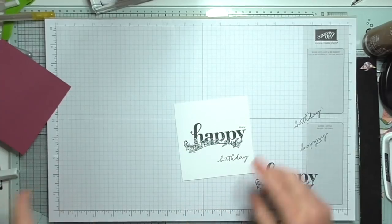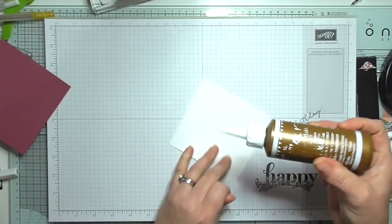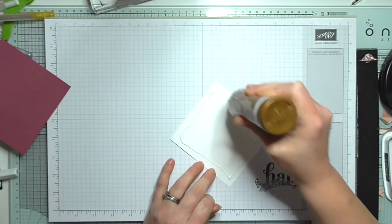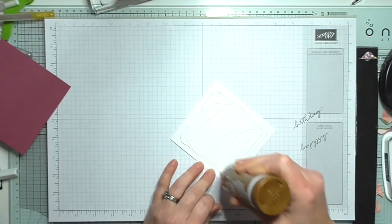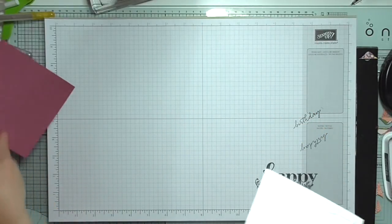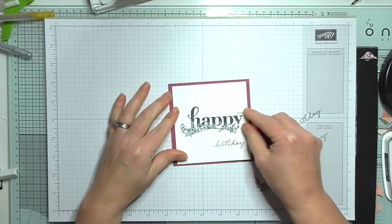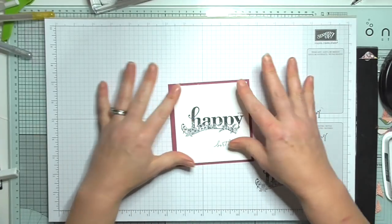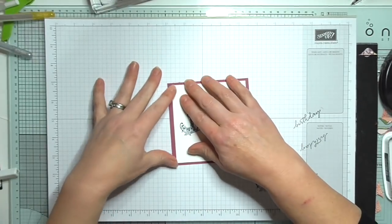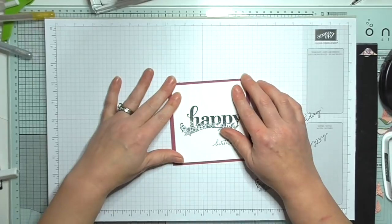I'm going to add the stamped piece onto my colored layer using glue so it doesn't go skew-whiff — I really want it straight. Because I've cut my card wrong, I'll just center it a little bit differently. There we go — it still looks really lovely even though I cut that wrong. No right or wrong in crafting; no such thing as a mistake!